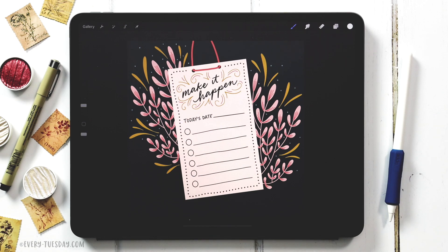Hello and welcome to another EveryTuesday tutorial. In this week's tutorial we're creating a daily digital to-do list directly in Procreate. What you see on screen is exactly what we're going to be creating together. The color palette and all the brushes we're using — three different brushes — everything's free. Just tap on the link in the video description and you can have access to everything.